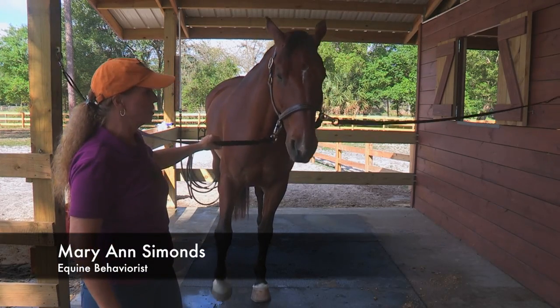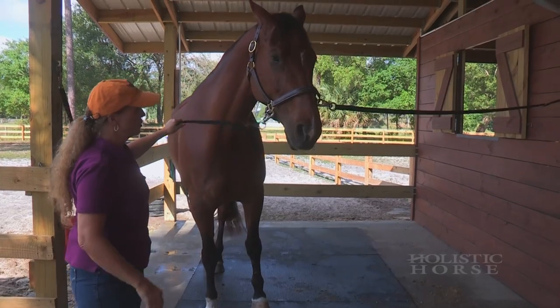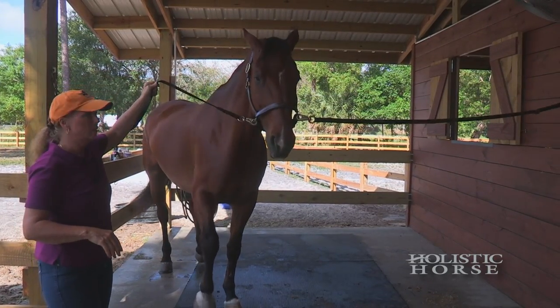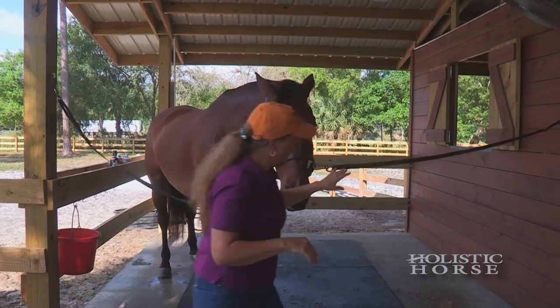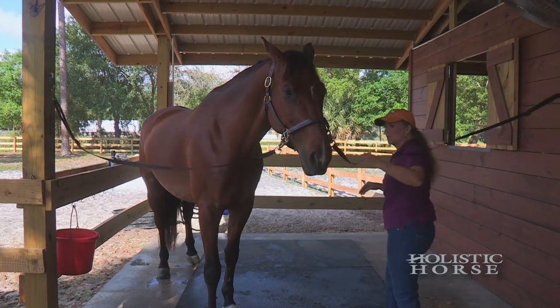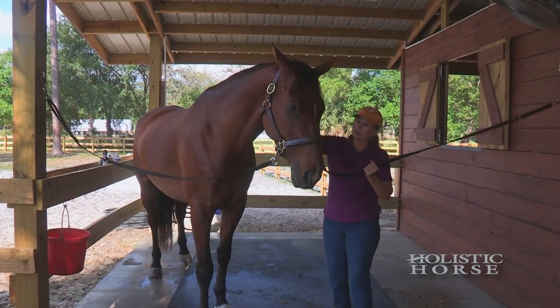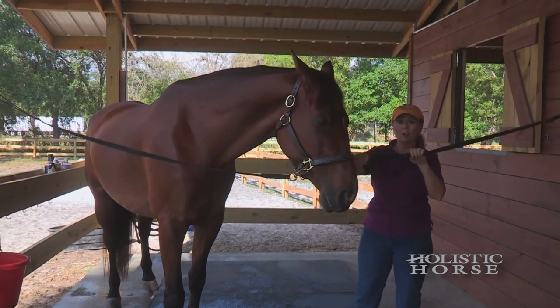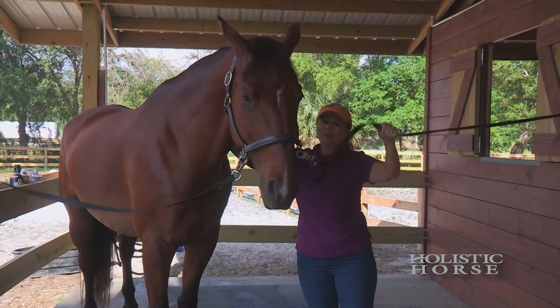We want to make sure that cross ties are at the right level. You never want to have cross ties that are pulled tight, because it prevents the horse's head from moving properly. You want to make sure that your cross ties are appropriately set for the height and size of your horse. These cross ties are set — he's a very tall horse — so he can move his head around.